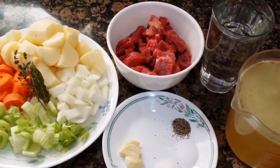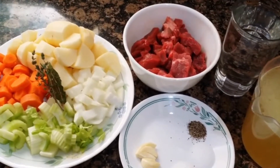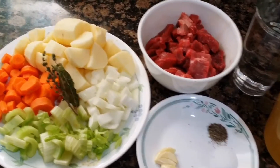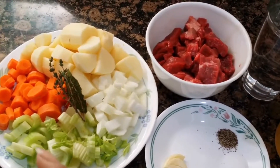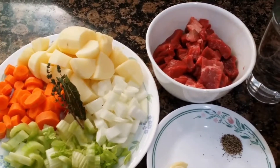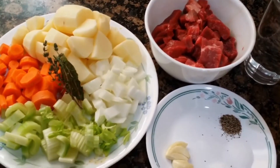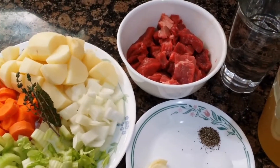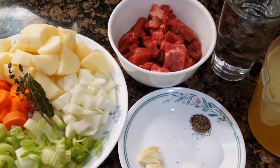To make beef and potato soup, the ingredients you need are 1 cup of carrots, 1 cup of celery, 1 cup of onion, 1 cup of potato, and 1 pound of beef.